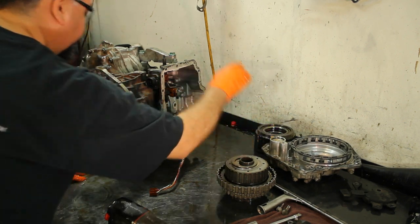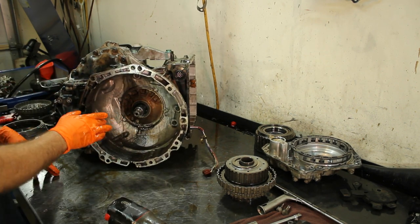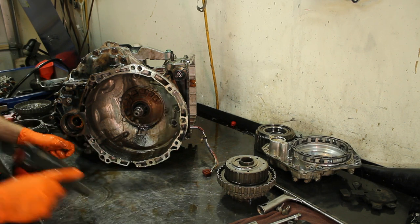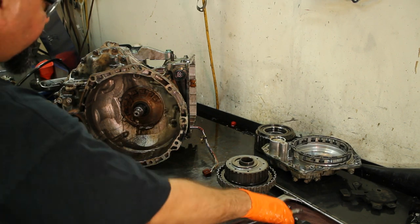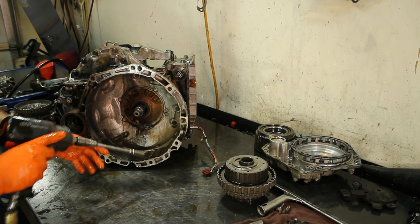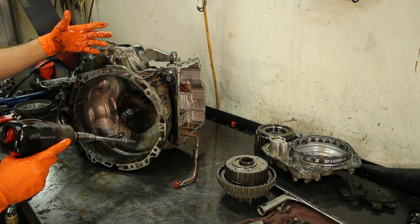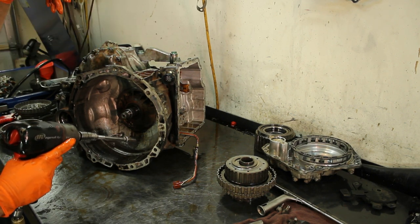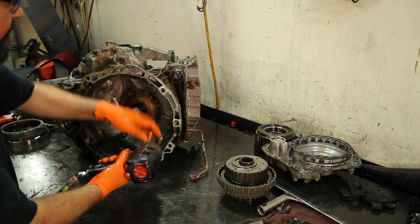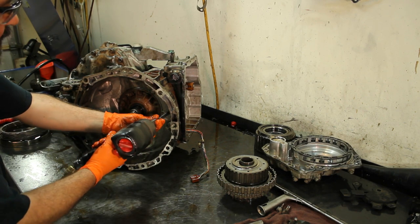We're going to start disassembling the front part of the unit. You're going to see the two speed sensors that are in there. This is the reason you want to put all three speed sensors in new — even if you don't find much wrong with the unit, even if you just change some solenoids or do something to the valve body, make sure you put all three speed sensors on there, because if you don't you're going to have issues.